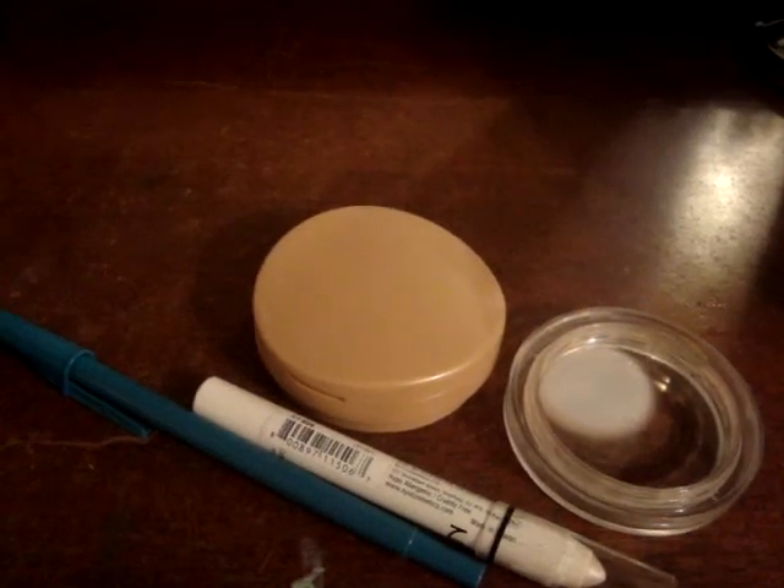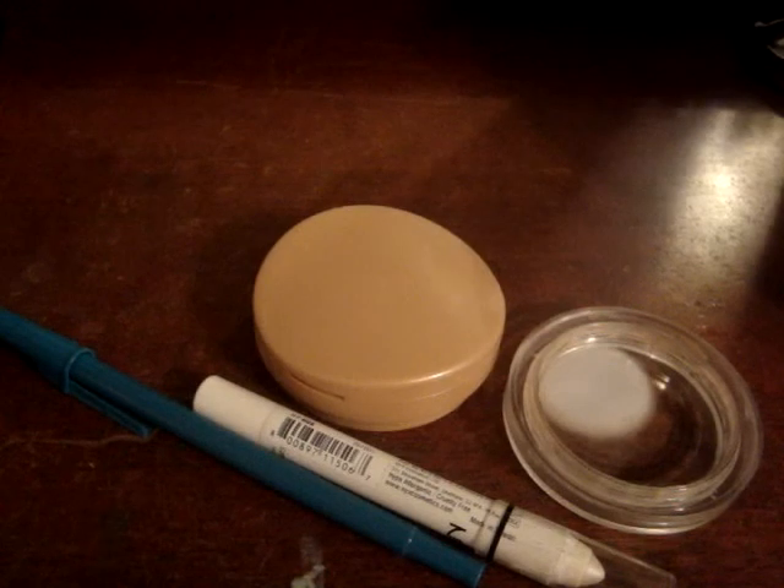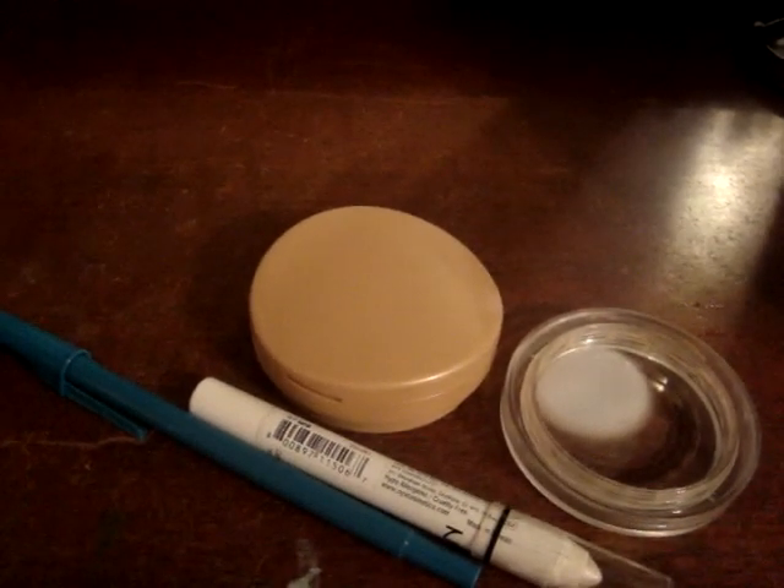Hey guys, it's Chelsea, and today I'm doing a really quick video on how to de-pot your NYX eyeshadow pencils without using heat.